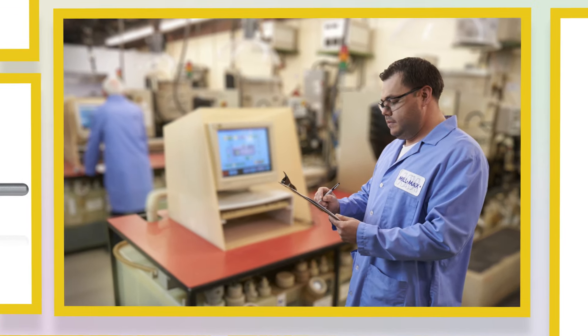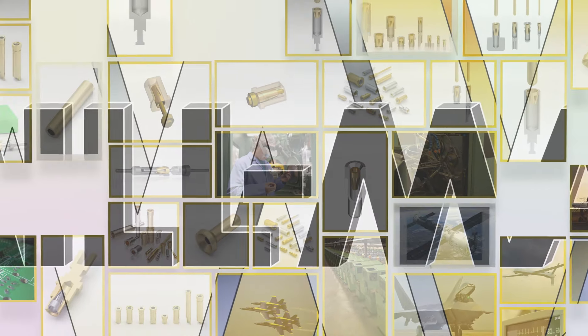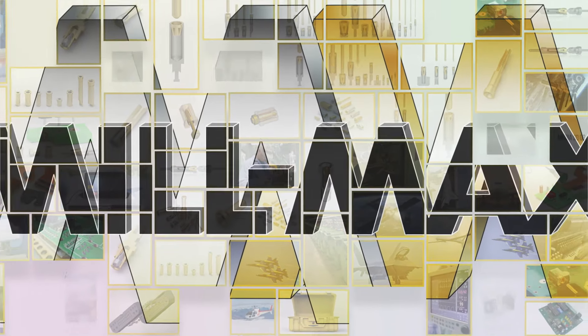With almost 45 years of experience working with suppliers all over the world, consider specifying Millmax receptacles into your design sooner rather than later and ensure the optimal solution for the unique requirements of your application.